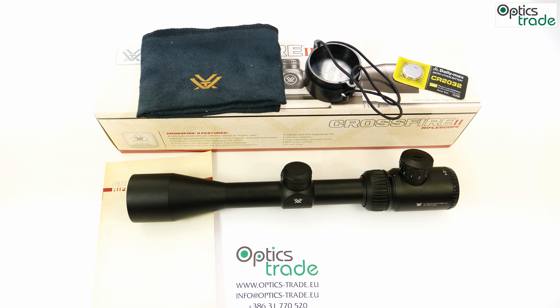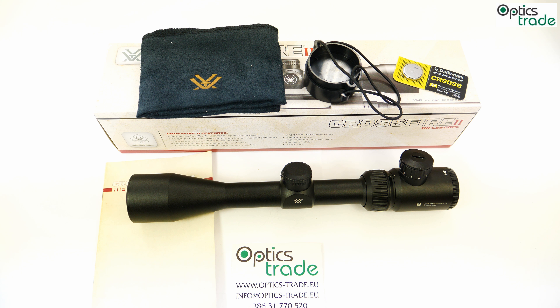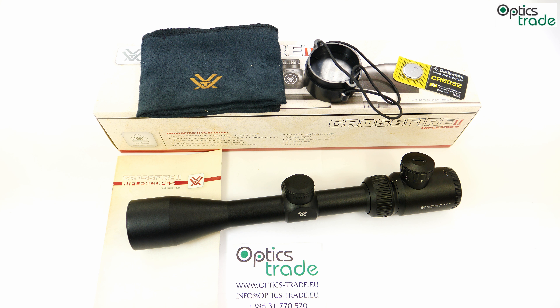On the negative side, we can point to the physical appearance — the illumination control system is designed and built very robustly, which makes the scope look even smaller than it already is. In general, the scope is great for someone looking for a decently priced riflescope with a more than decent illumination control system, which is ideal for hunting. The central illumination dot fits this purpose perfectly. If you decide to buy this riflescope, it comes with a manual, lens cleaning cloth, lens covers, and a CR2032 battery.